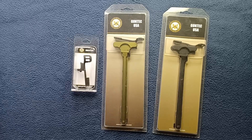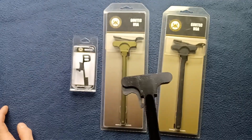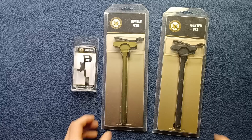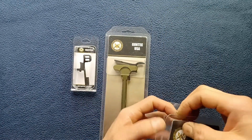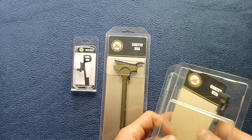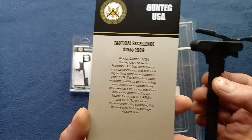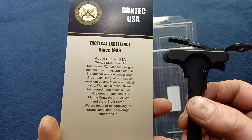Here you can see a standard style charging handle with a one-side latch, and then if we open up one of these, we can see some of the modifications that have been done in order to turn this version ambidextrous.